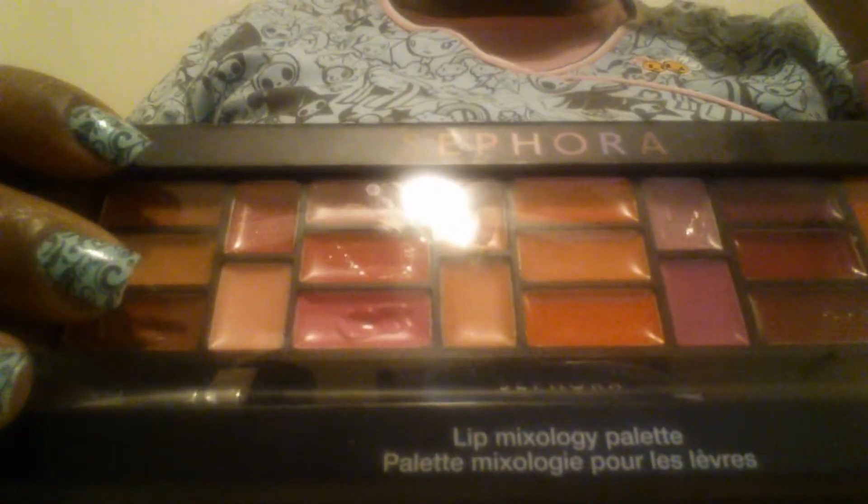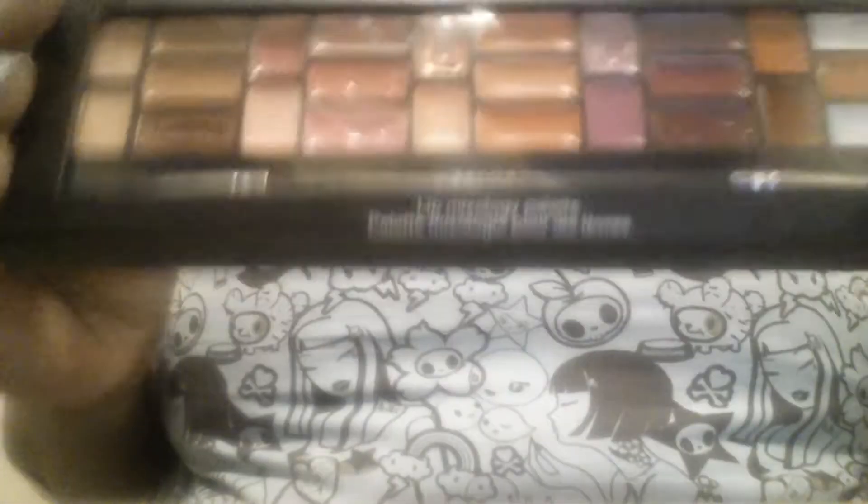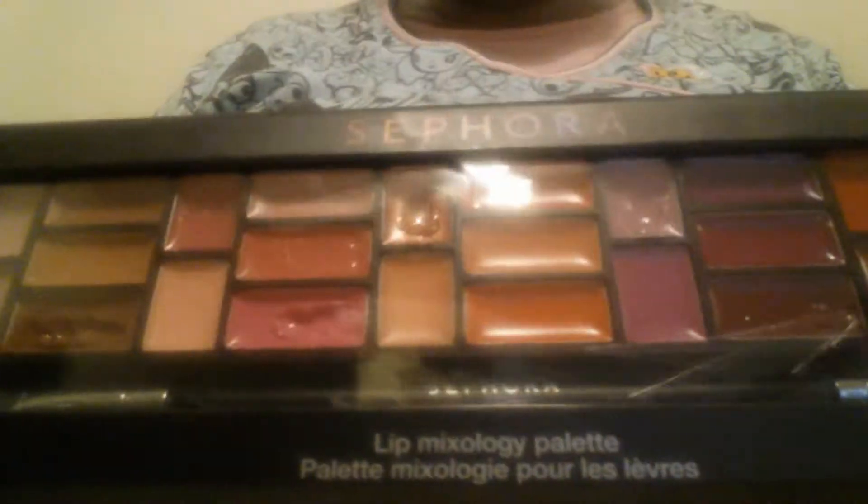Hi everyone, this is Joanna and today I wanted to come back and review the Sephora Mixology Lip Palette. I got this for $28 and I believe it's got about 25 colors in here.